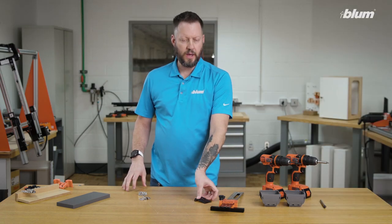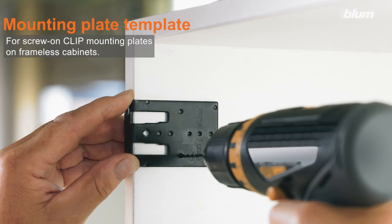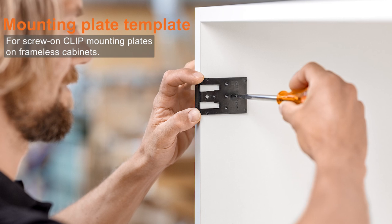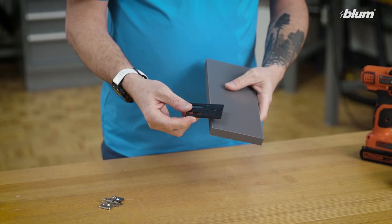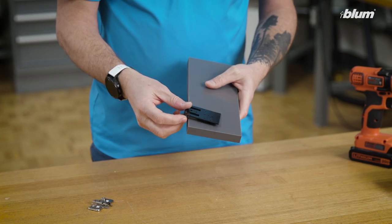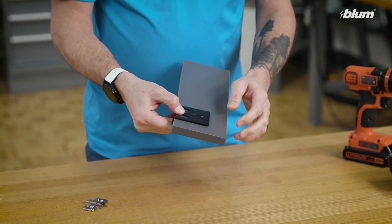Next we have the mounting plate template. The mounting plate template is designed to help installation for screw-on applications with clip mounting plates on a frameless cabinet. This is a very simple template that allows us to pre-drill for both our clip inline and clip wing mounting plates.